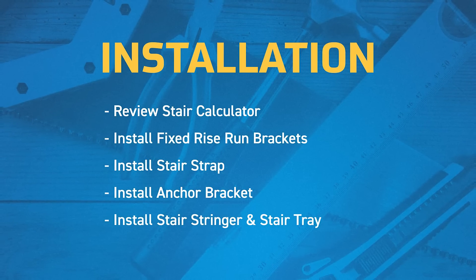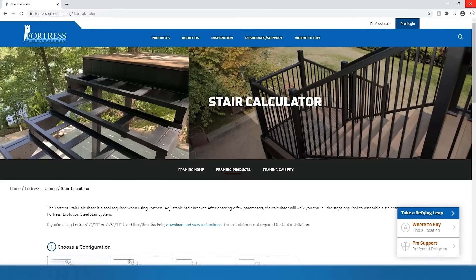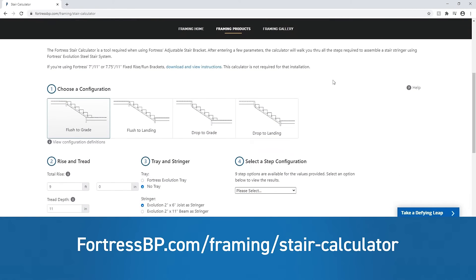Here's how easy it is to install. Before you begin, check out our online stair calculator, which will walk you through all the steps required to assemble a stair stringer using our Evolution Steel Stair System.